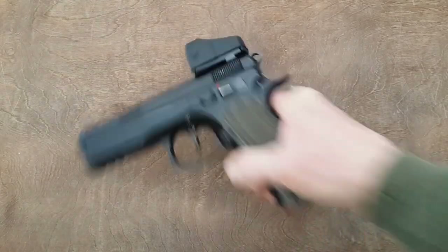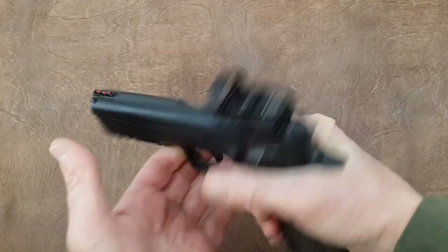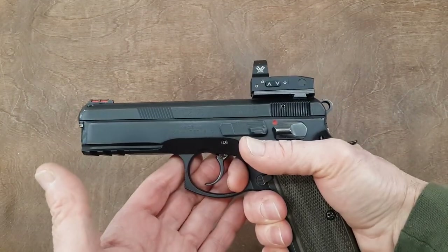Hello everyone! Today's video is a follow-up on the Red Dot I installed two weeks ago on my CZ75, the Venom.